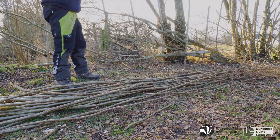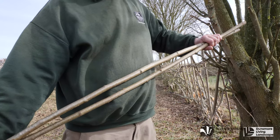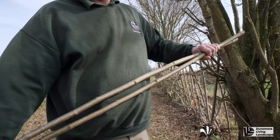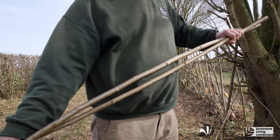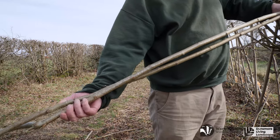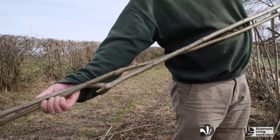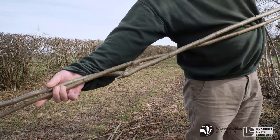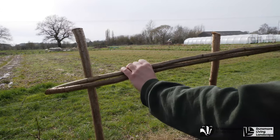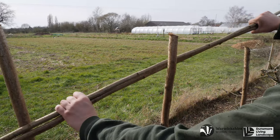Do not worry if you don't pick this up straight away, as it took me a few years to be able to perfect this. To start the binding process off, you will need two binders twisted together on the first stake of the hedge. A gentle twist is applied. The butt ends of these first two binders are placed in front of the first stake, behind the second stake, then in front of the third stake.